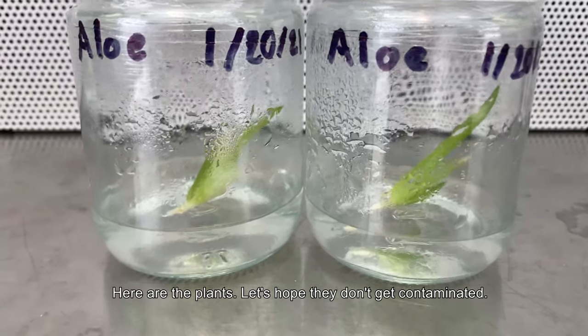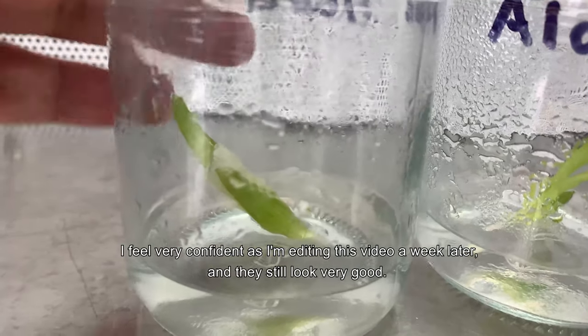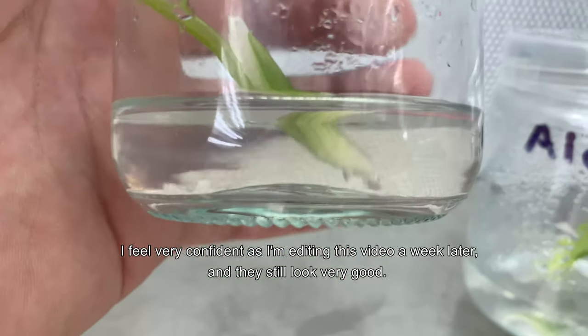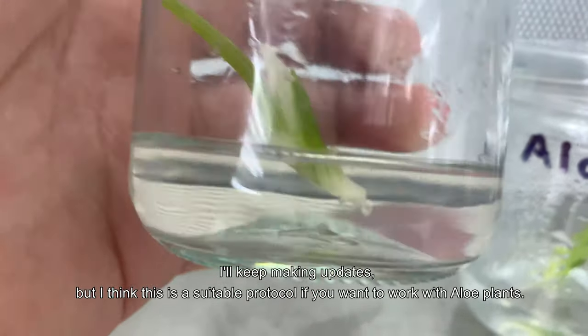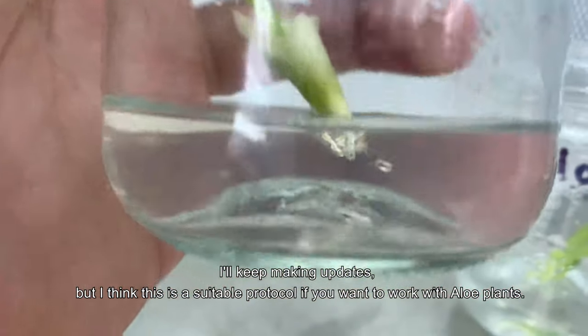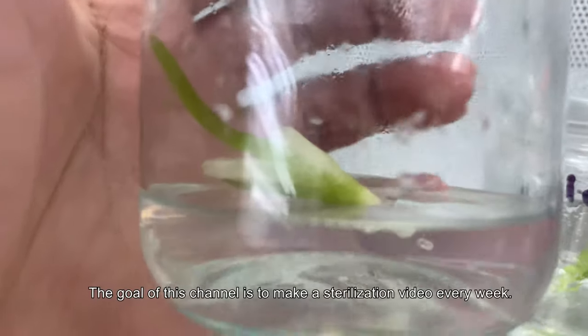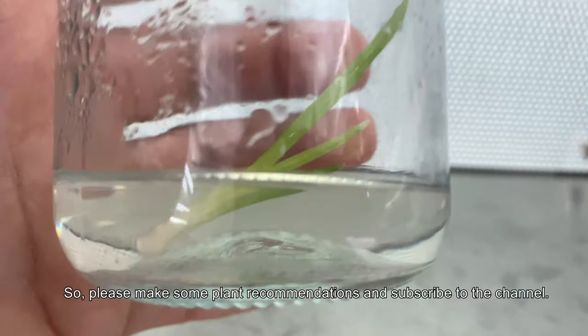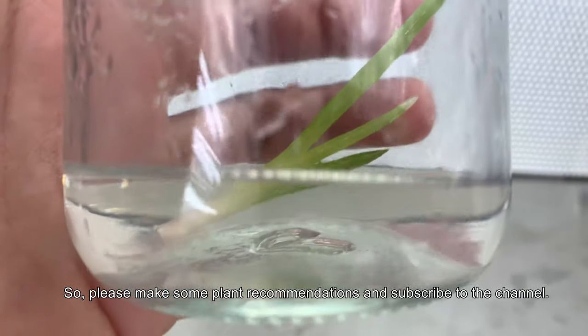Here are the plants — let's hope they don't get contaminated. I feel very confident, as I'm editing this video a week later and they still look very good. I will keep making updates, but I think this is a suitable protocol if you want to work with aloe plants. The goal of this channel is to make a sterilization video every week, so please make some plant recommendations and subscribe to the channel.